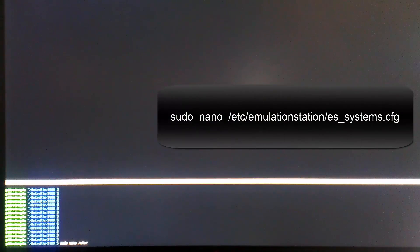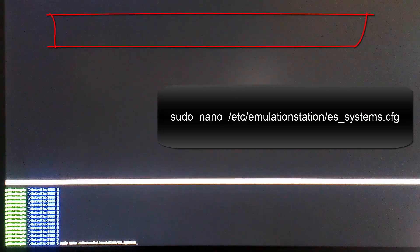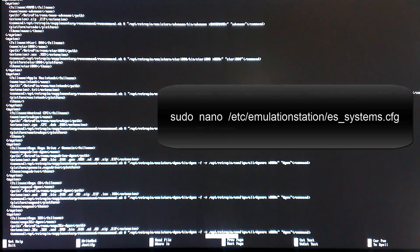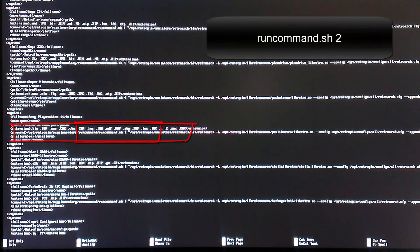Next up, I want to change my video from the stretched widescreen format to the original PSX 4x3 format. We do this in the es_systems configuration file — the command to get to that file is shown on screen, so type that in exactly as you see it and push enter. Once in, hit Ctrl+W again and search for Sony PlayStation 1 — it's going to take us right to the end of the file. What we want to do is go to our runcommand.sh 1 and change that 1 to a 2. Follow exactly what I'm doing on screen, then hit Ctrl+X, push Y to save, and enter to override our original file.